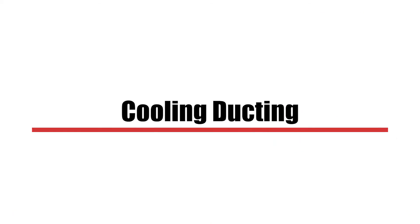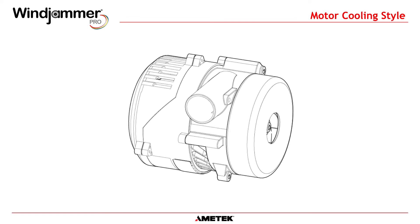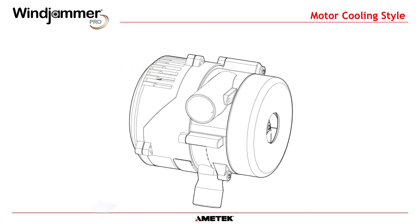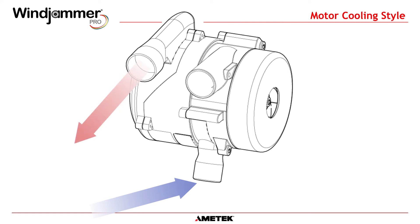A new option for the Windjammer Pro is the ability to duct motor cooling air. The standard configuration has motor cooling air channeled in and out of fins molded into the motor side of the blower. In a dirty or humid environment, such as printing presses or welding fume evacuation, the customer can duct in cool, dry inlet motor cooling air, keeping contamination and moisture away from the sensitive electronics and prolonging the life of the blower. In applications sensitive to heat, such as an electronics cabinet or process control environments, the motor cooling exhaust air can be ducted out of the system, preventing excessive heat from accumulating.